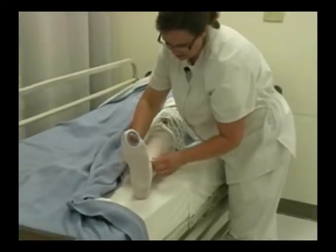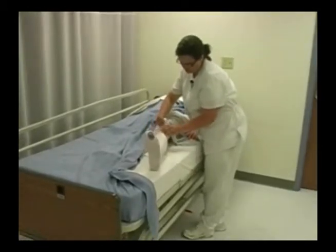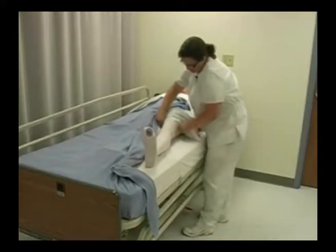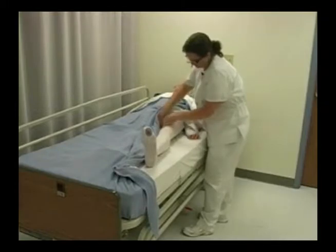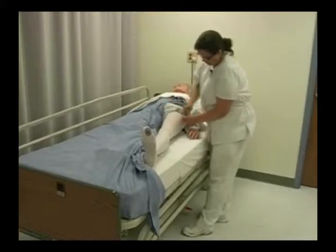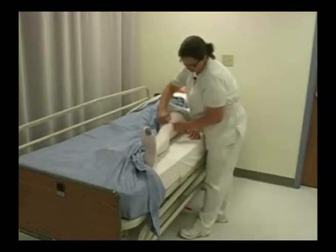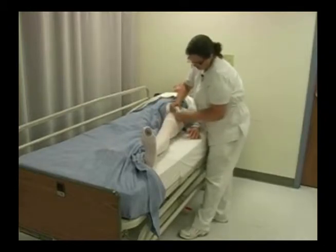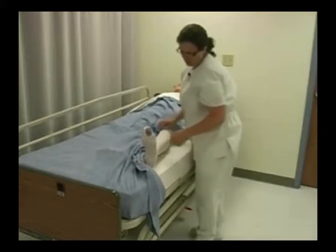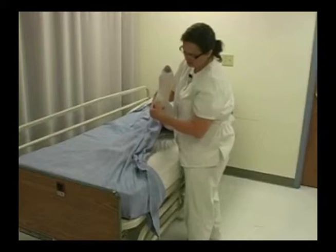When you place a support stocking on your patient, you need to be careful that there aren't any wrinkles and that the stocking ends up in the proper place. Right here on my patient's inner thigh — the seam goes right here. I do not want to have any wrinkles in my stocking. I need to double-check the heel pocket; it should be right over their heel.